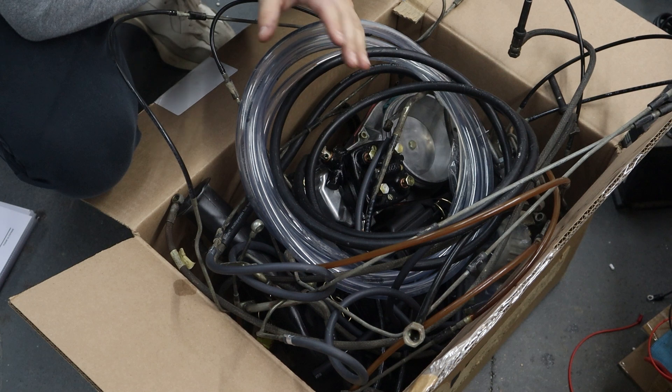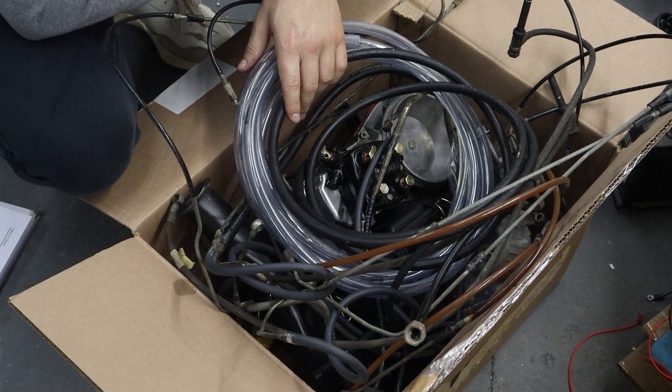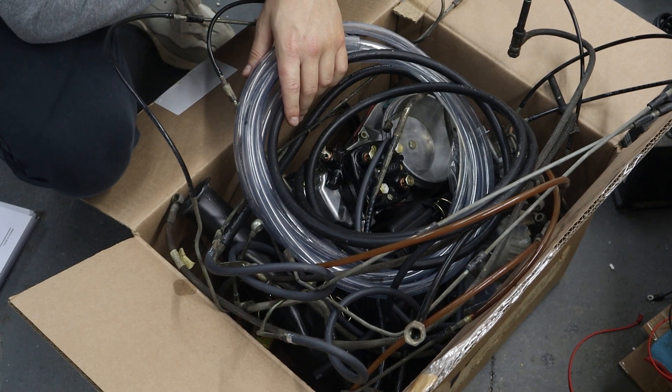With the KGtronic system tested, the next step is to build an engine run stand so I can test the whole engine and fine-tune it before it goes in the car.